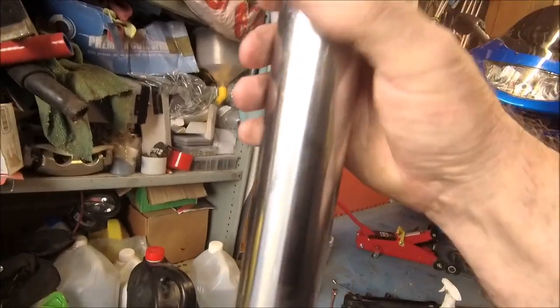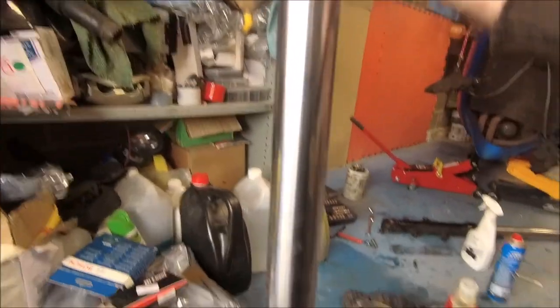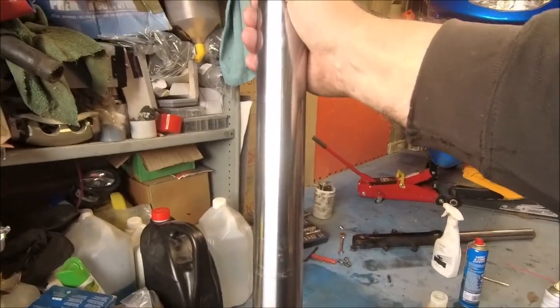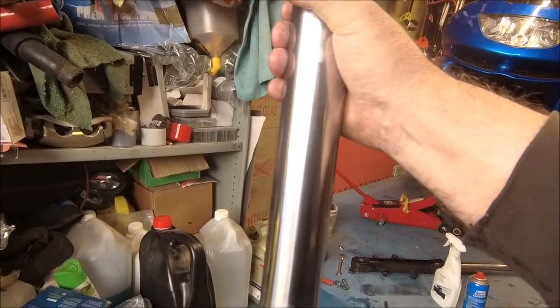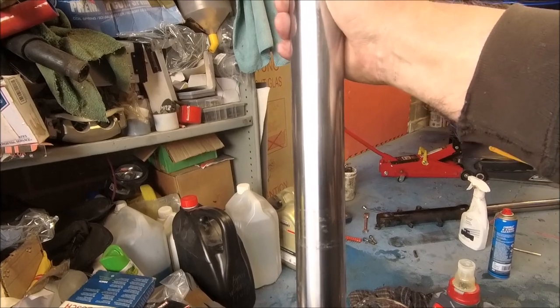This side is done. Fork seals are not leaking, the bung's not leaking, no issues. Rinse and repeat on the other side — and since this side took me so long while videoing, I'm going to crack on and you'll see more of it when it's back in the bike.